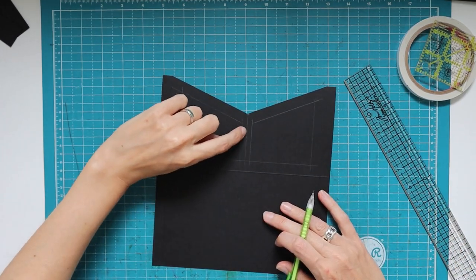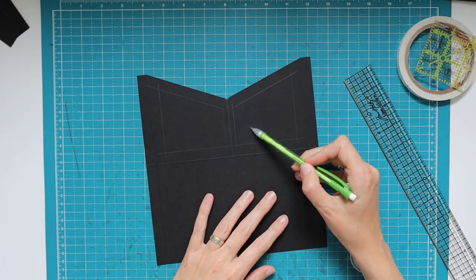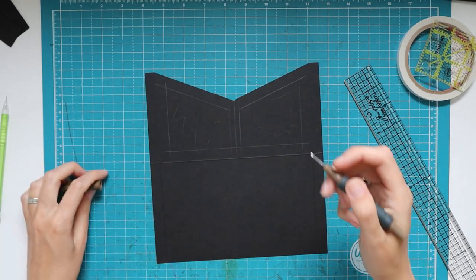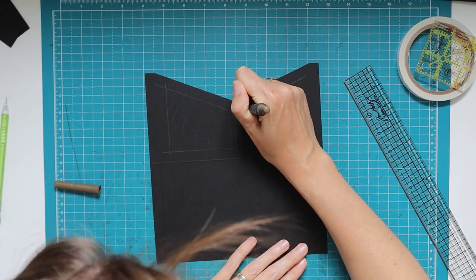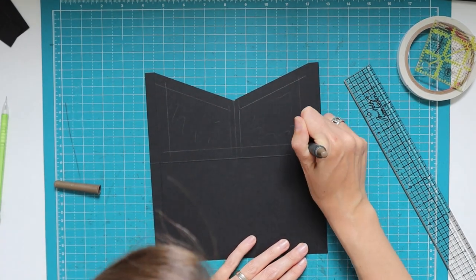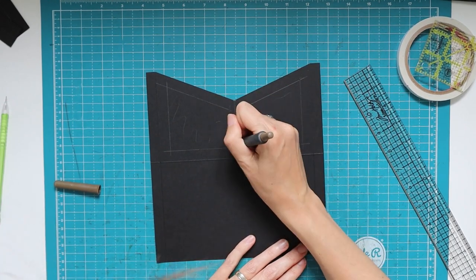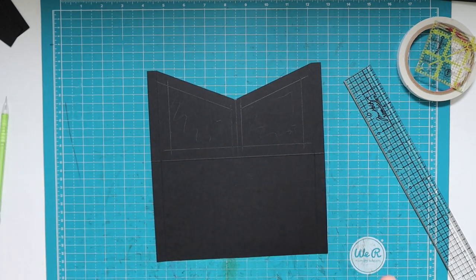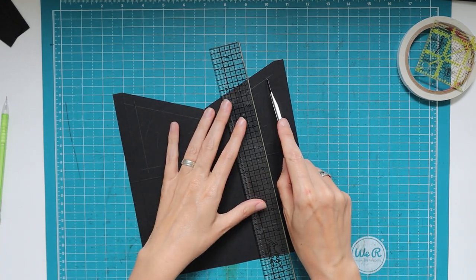I'm not going to cut on that center line as I still need it later. I'm going to cut out these two window spaces the same way I cut the angle. I make a little hole with my paper piercer wherever the pencil lines intersect — this gives a really clean cut at the corners.